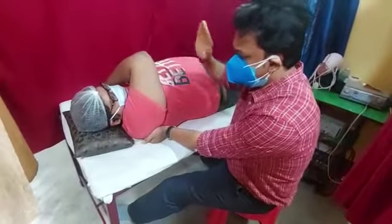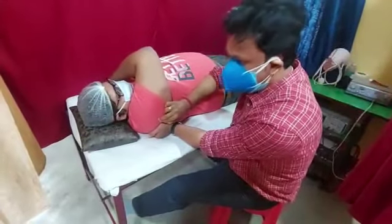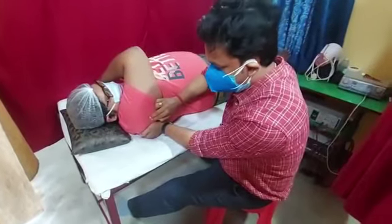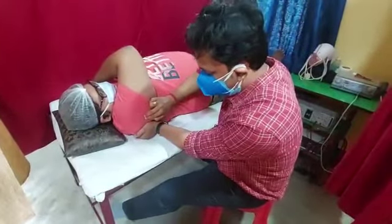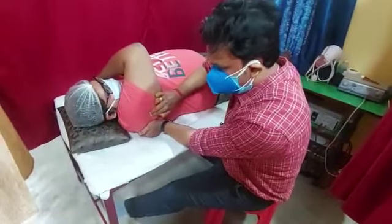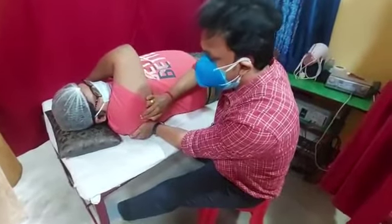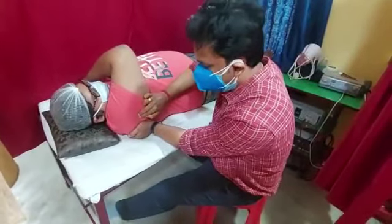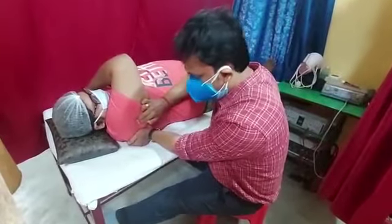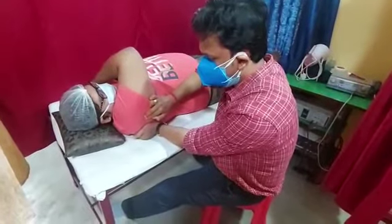Now, using your opposite hand, poke inside the inferior fiber of the deltoid — the posterior fiber of the deltoid — and try to stretch. Using the left hand you are stabilizing the scapula; using the right hand, where you poke the inferior posterior fiber of the deltoid, stretch. This is the posterior glenohumeral capsular stretch.